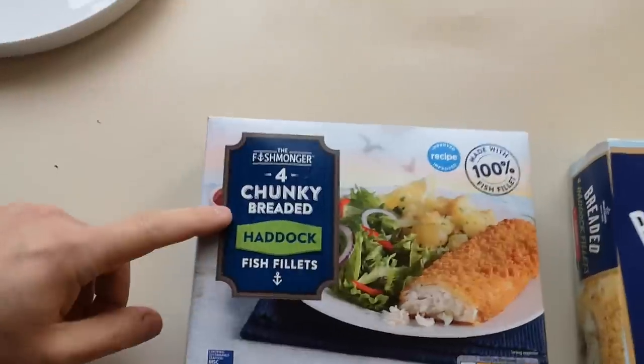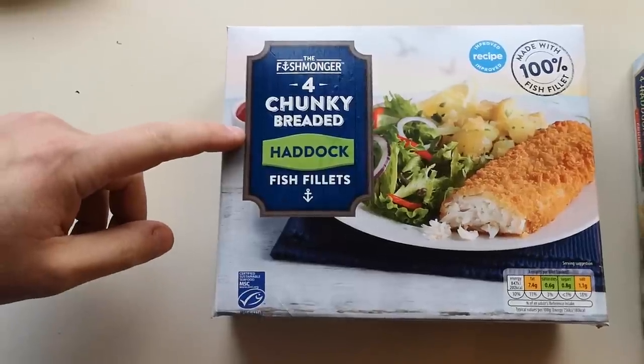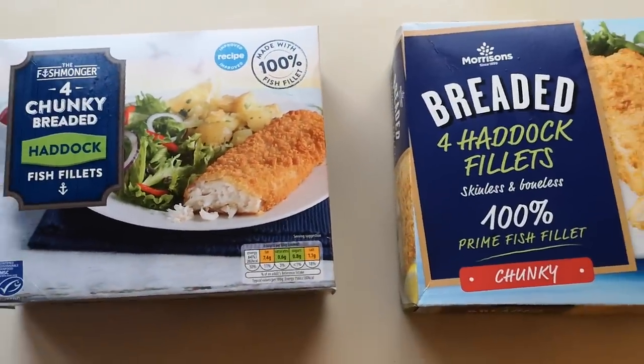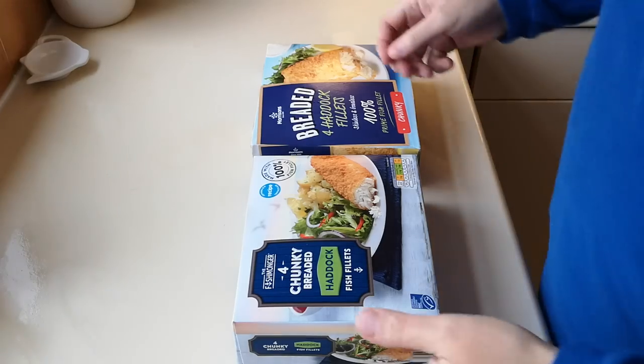I've gone for haddock and not cod. I got them from Aldi because loads of foodies were saying go to Aldi, and loads of foodies were saying go to Morrisons, so I've got to have a haddock off and see which one's the best. The Aldi were £2.69 and the Morrisons were £3.00, so for affordability it's Aldi at the moment — but that's just on the price. Let's get these open and see what we've got.